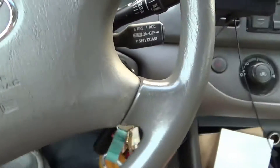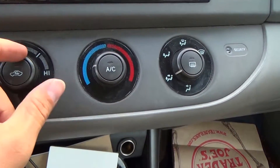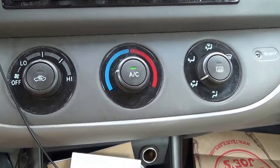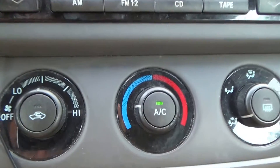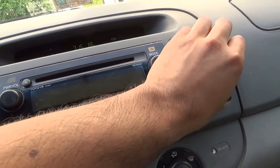It starts up okay. Turn this on — you're kicking on, come on, stay on, stay on, stay on. Okay. Now let's feel the air — yes, cold air! Very nice, very nice.